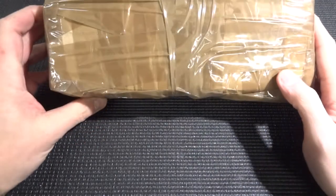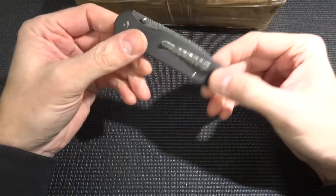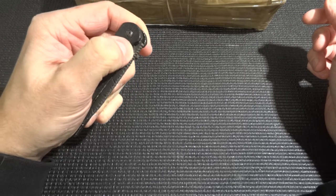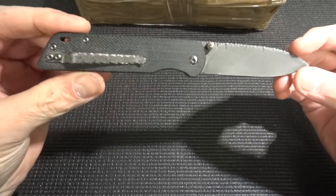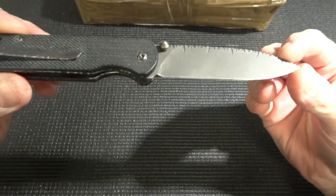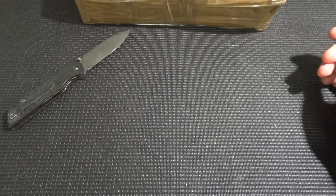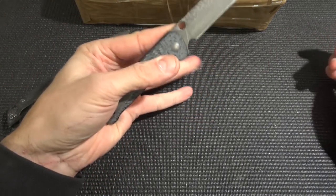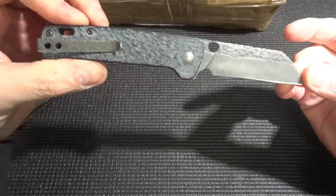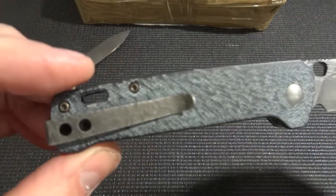It's from a maker, a custom maker here in Sweden. I have bought this one - this is a custom made QSP, and this is the Parrot one. You can see my other videos on this when I unbox them. This is a really nice knife, and I also bought this one - this is the QSP Penguin, and it's also custom made. That's nice.